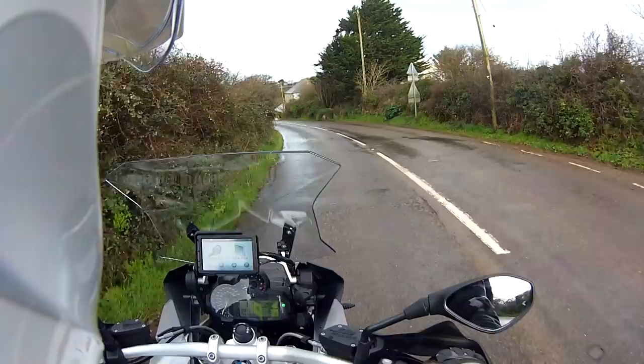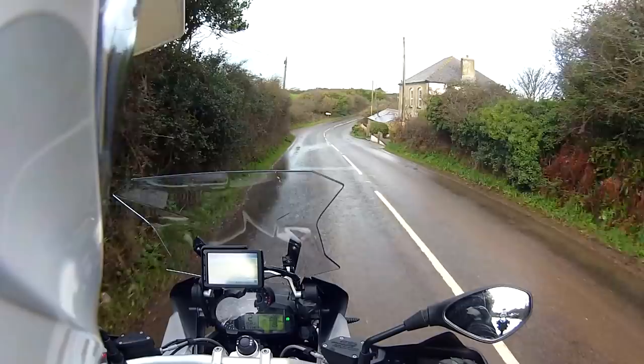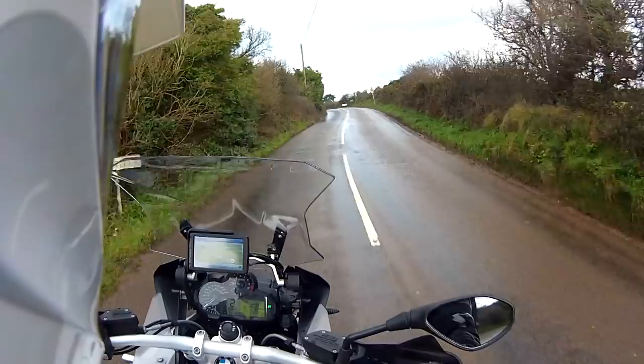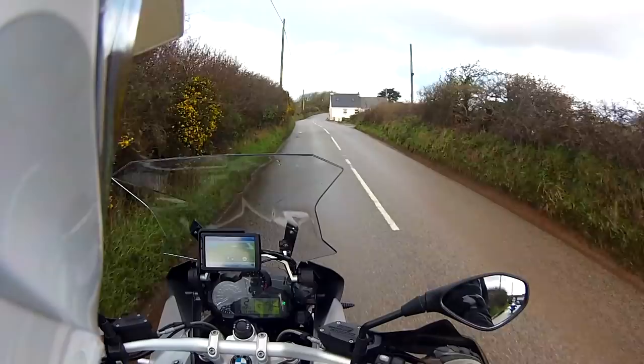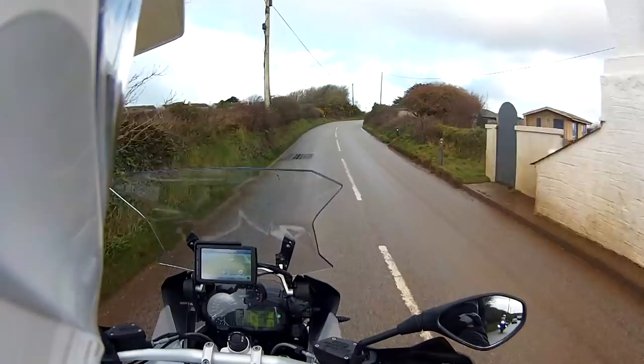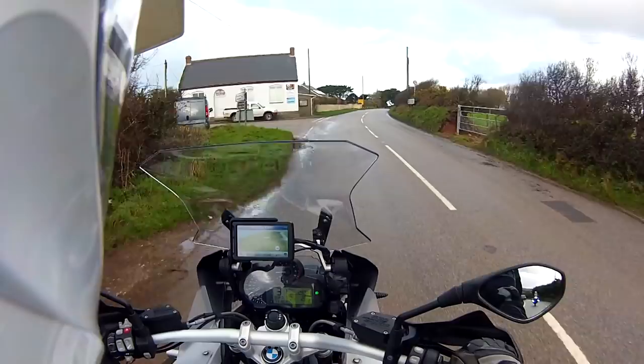So we're pulling away. There's no reason to have your feet down for a long time just because you've got a pillion on the back, and you will notice there is instantly a different feel to the bike — obviously it's heavier with two people on. So you need to take that into account when you're accelerating, when you're braking, and all aspects of riding. Because if you want your pillion to enjoy the ride, you've got to take a little bit of time to think about them as well.